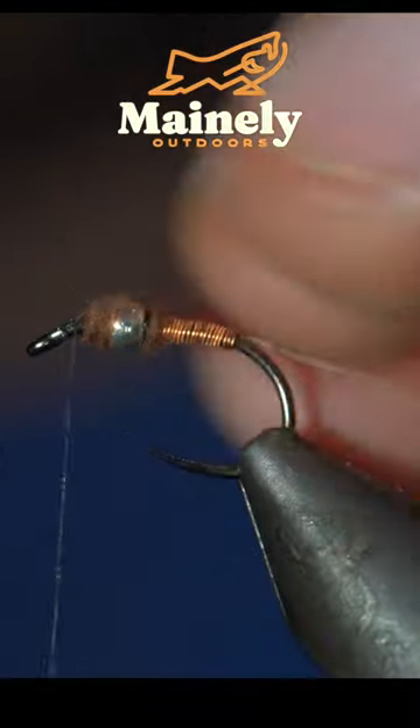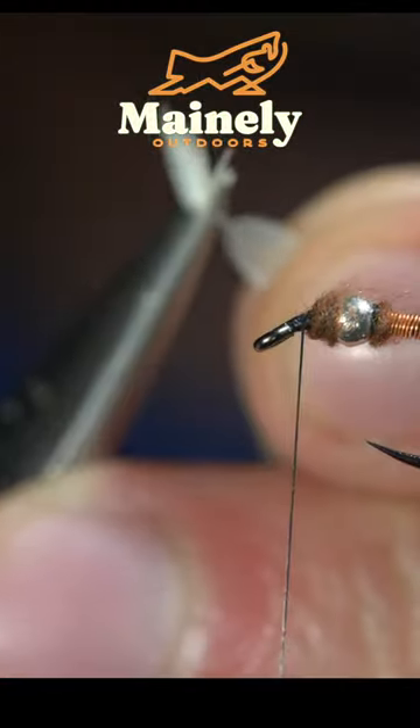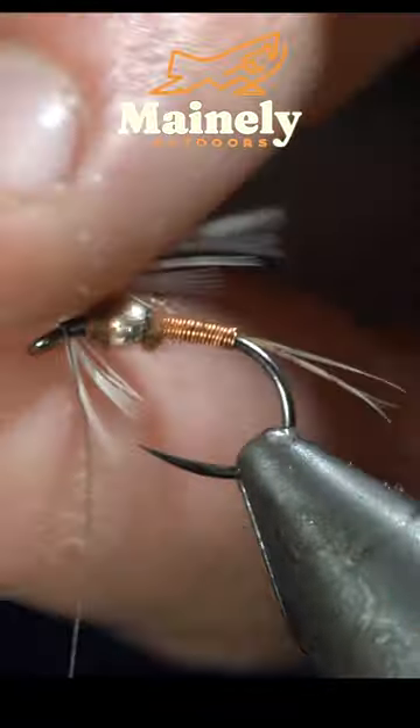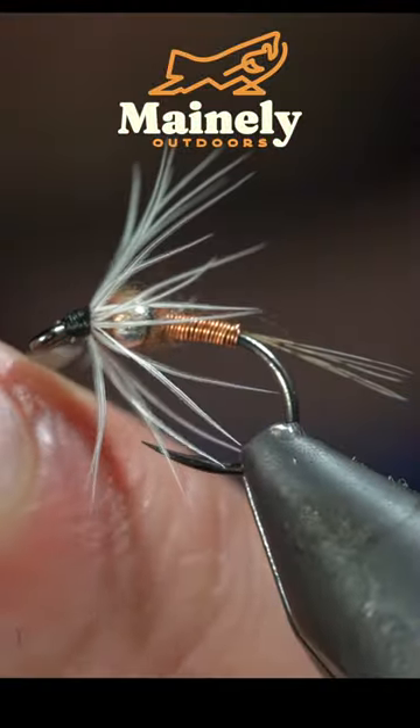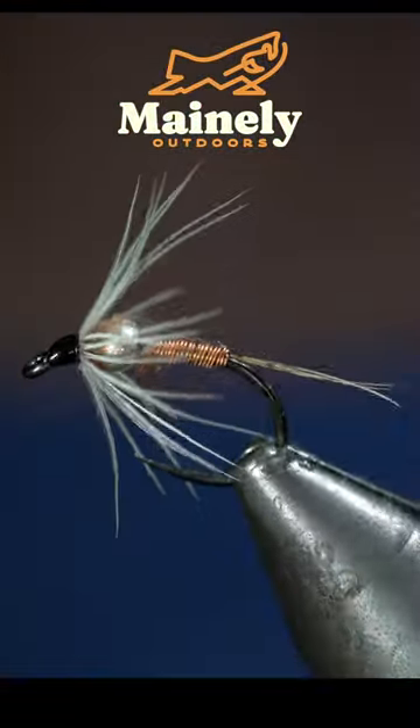Pull any excess fibers free and grab a white partridge feather, securing it to the head of the fly. Begin hackling it around the head, securing it tightly and snipping the excess free. And I will see you in the next one.